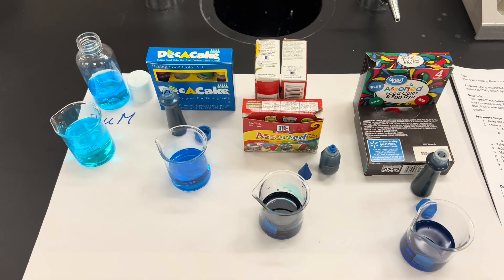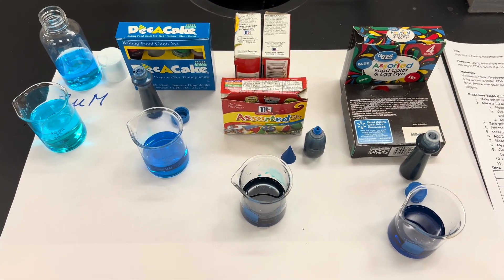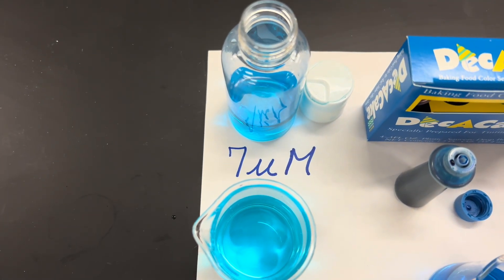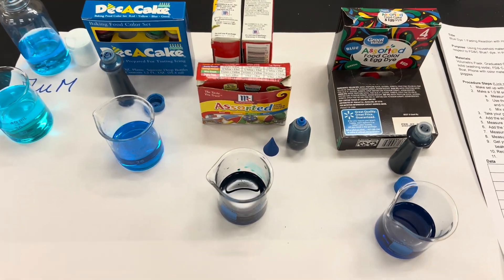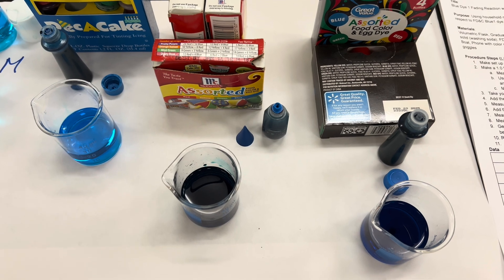What was interesting is as we were ready to start collecting the data, some of my students noticed some very different things. I didn't actually have any students using my prepared solution this year because that's the small amount I had left from last year — so I just grabbed different blue dyes that were around the building.